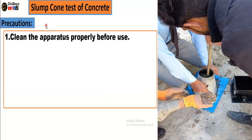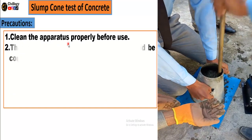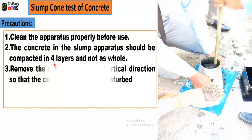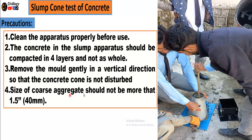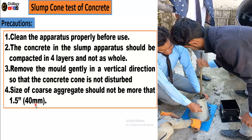During this experiment, ensure that the apparatus is clean and proper before use. The concrete in the slump apparatus should be compacted in 4 layers and not as a whole. Remove the mold gently in a vertical direction so that the concrete cone is not disturbed. The size of coarse aggregate should not be more than 1.5 inches or 40 millimeters.